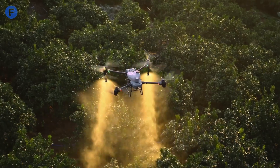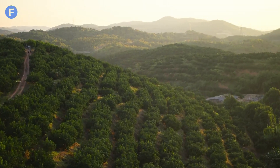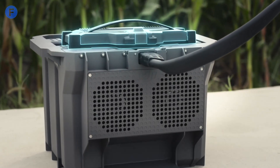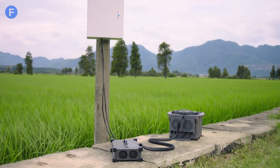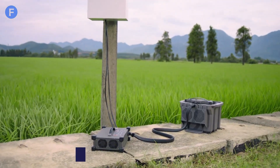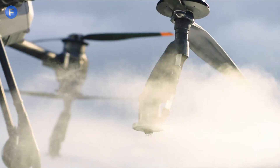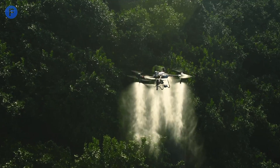One big improvement in the T50 is the battery cooling system. The cooling station is robust, pre-assembled, and ready to use straight out of the box — no more fiddling with screws like with the T40. The T50 also has an added safety feature for the arm locks: you can only open them by pushing an extra part, which helps prevent accidental unlocking and boosts operational safety.